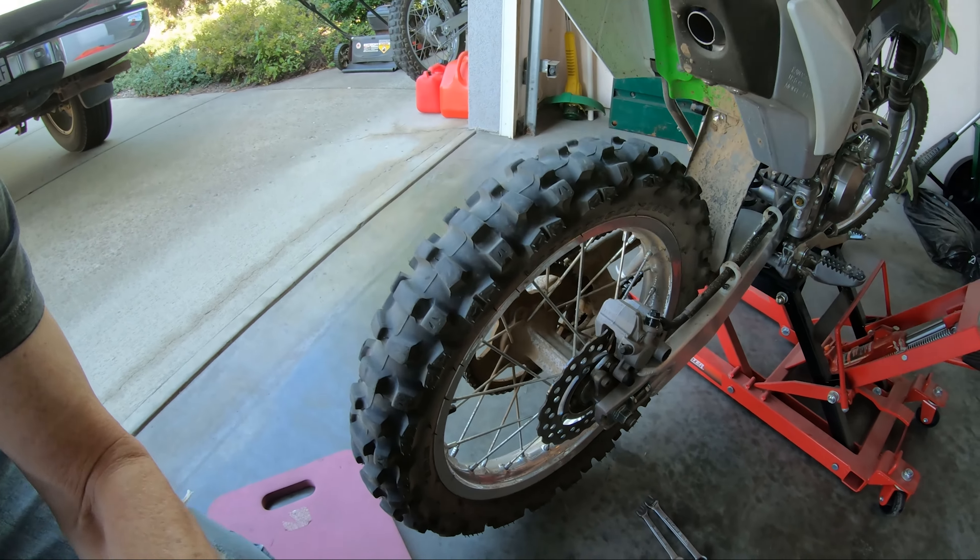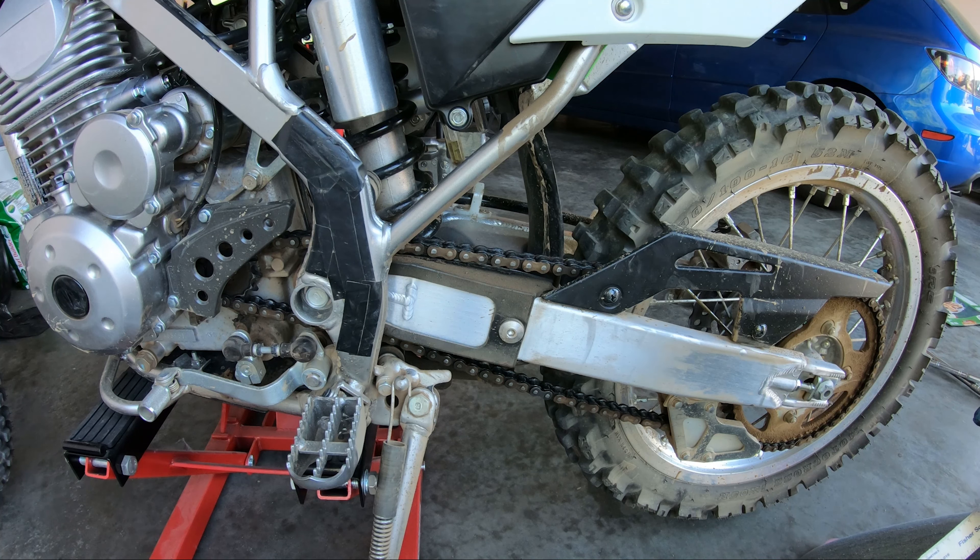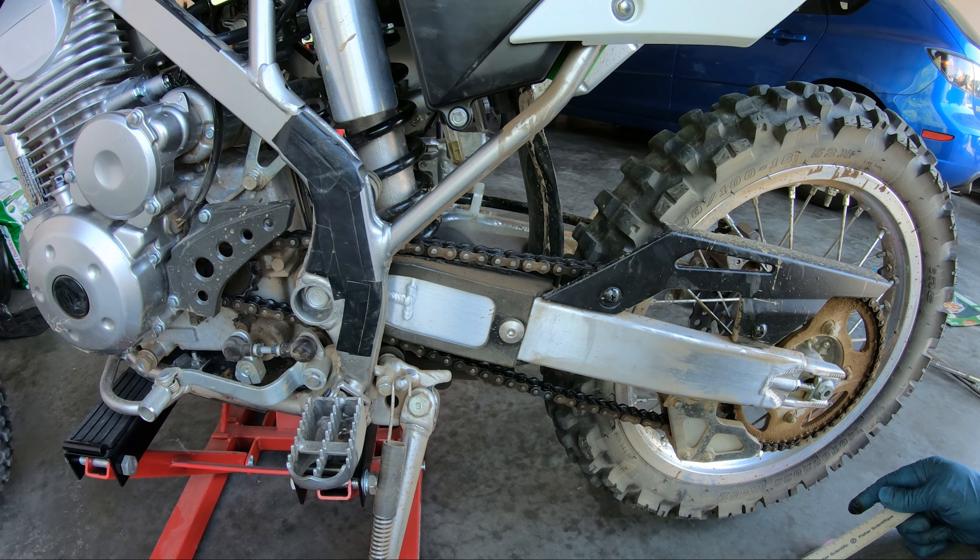We're going to check the chain slack again — 38 millimeters, so that's good. The last step is to torque up the axle nut to 58 foot pounds, and then we'll install the cotter pin. You should use a new one. If you don't have one and the one you pulled out isn't too mangled, it's not recommended but you could use it — it's better than no cotter pin.